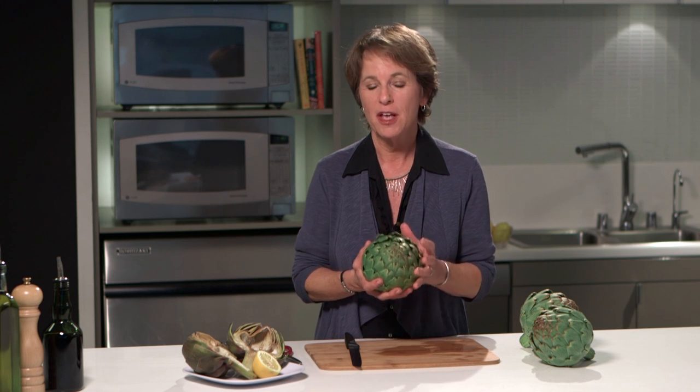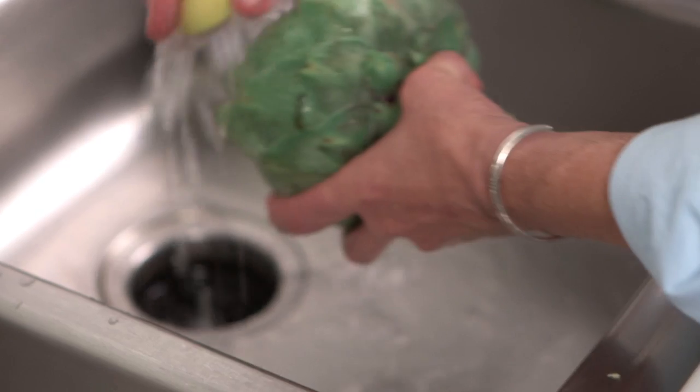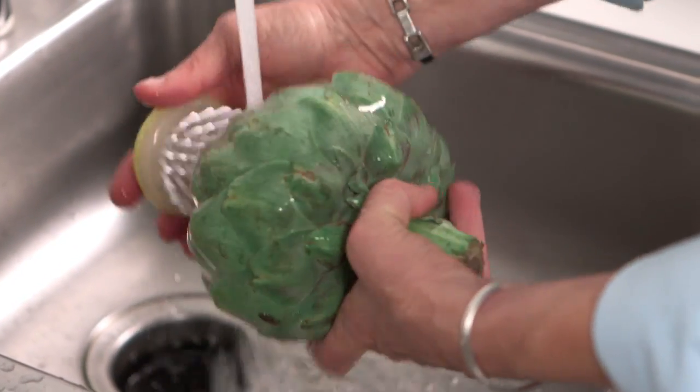Hi, I'm Susan Bowerman and today's how-to video is how to tackle an artichoke. Artichokes are one of the most nutritious vegetables, and a big one this size is only about 40 calories, but it can be a little scary to look at, so I'm going to show you how to prepare it. I've just given it a quick scrub.